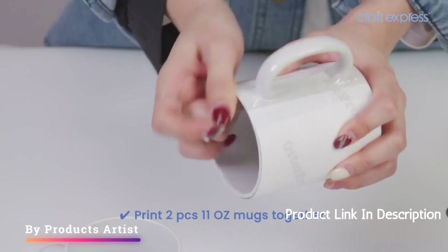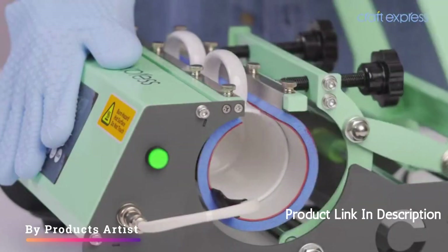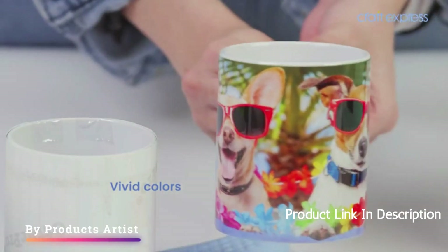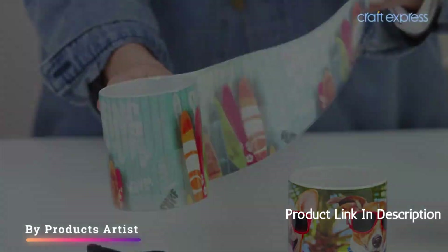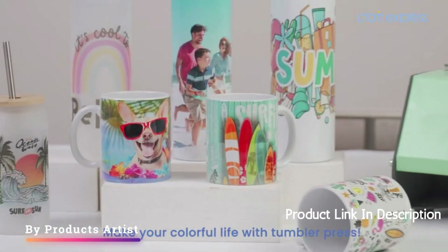One of the standout features of this heat press machine is its user-friendly design. It is easy to operate and comes with clear instructions, making it a great option for beginners. The green color of the machine is also a nice touch, adding a pop of color to your workspace.